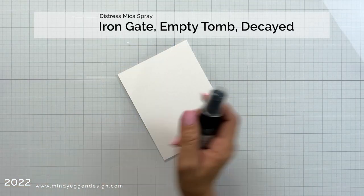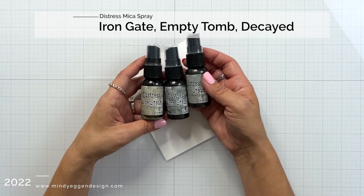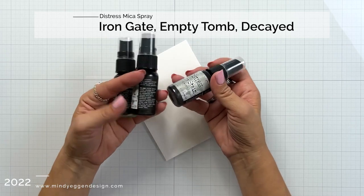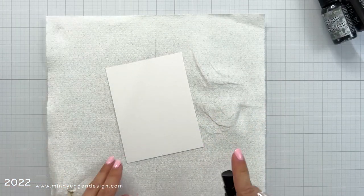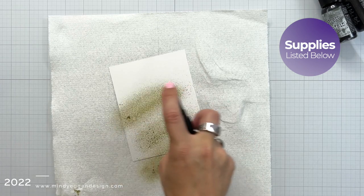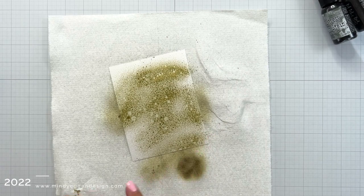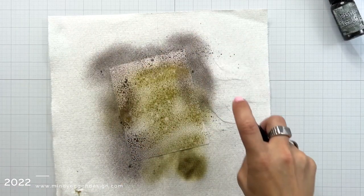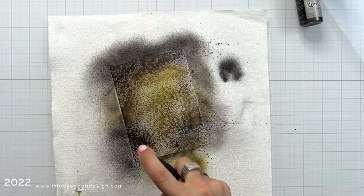The first thing I'm going to do is create my background, and I am using the Distress Mica Stains from Ranger and Tim Holtz in Iron Gate, Empty Tomb, and Decade. A couple of these are the new seasonal and one of them I think is from last year. I started with Decade — that is kind of that bright color — and then spraying the other two colors around the edge.